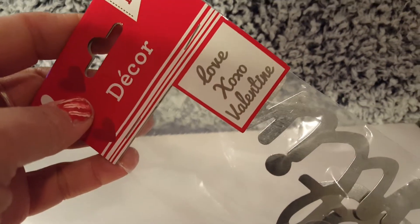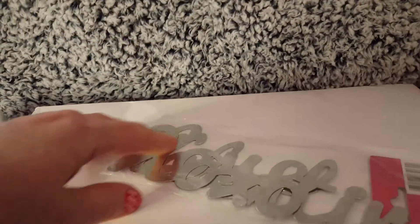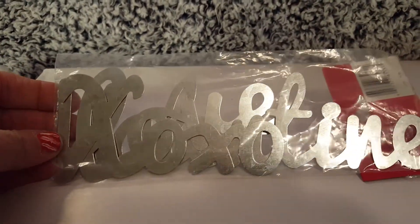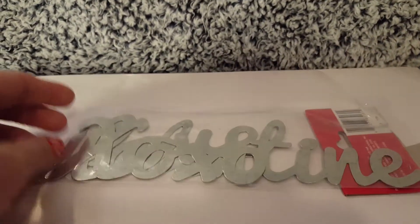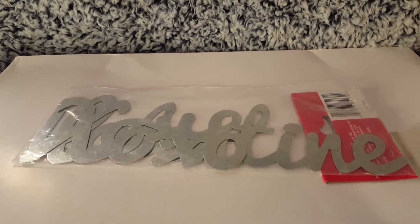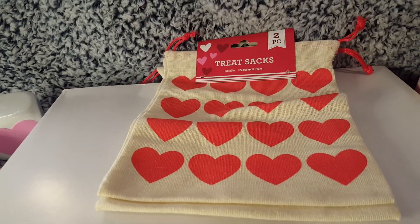More than likely they're going to repeat this year the 'Love,' 'XO XO,' and 'Valentine' signs in that galvanized metal style. I already have some of these so I don't want to take them out of the pack right now, but grab these because there are some great DIYs — I'll show you a couple in the future.